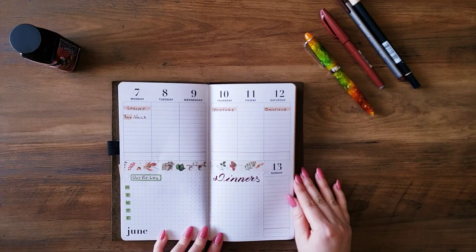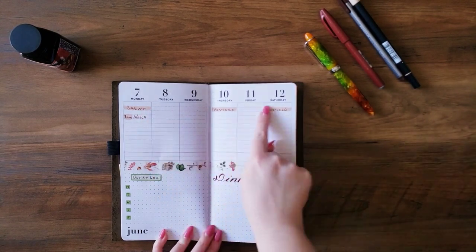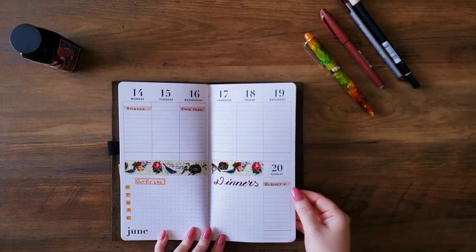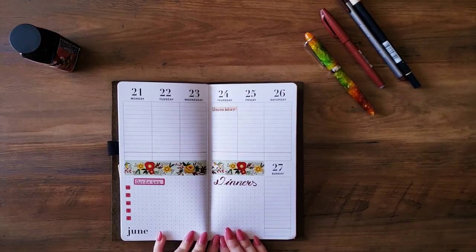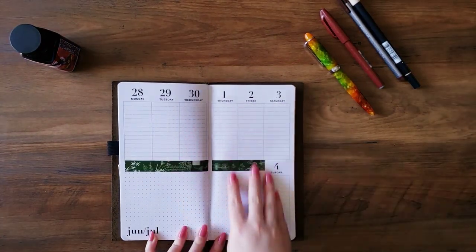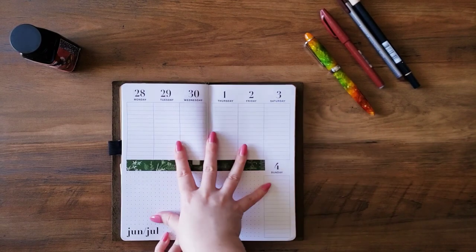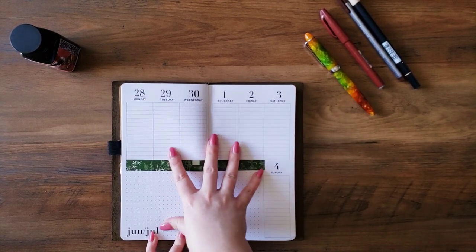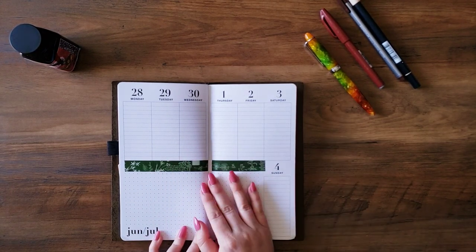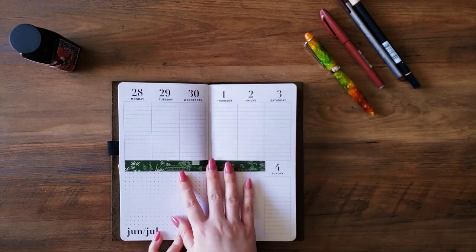Second week of the month of June — just a couple appointments sprinkled in. This is where I keep my bill tracking. Third week. Fourth week. And then this insert does have the first couple of days of July in it. I'm not sure if I'm going to be utilizing this week in this notebook — I might go ahead and move into my next three-month planner, which is what I usually do. So I haven't really decided if I wanted to decorate this page or not.